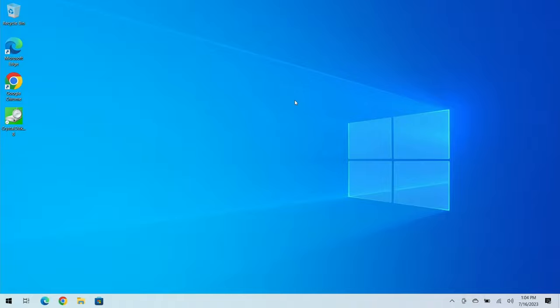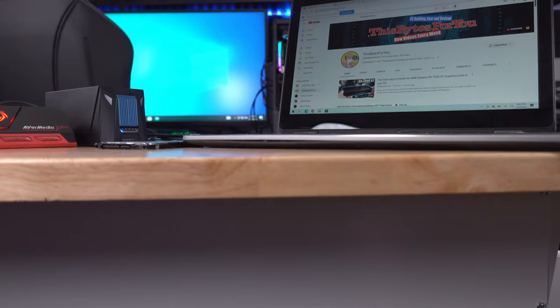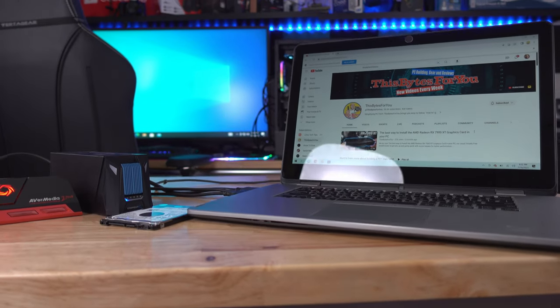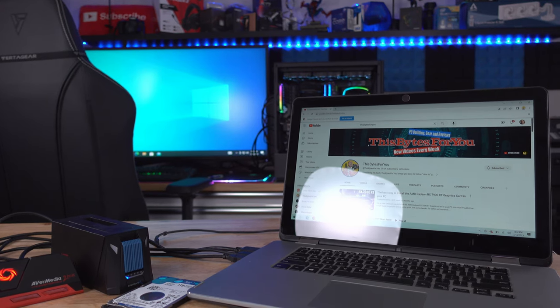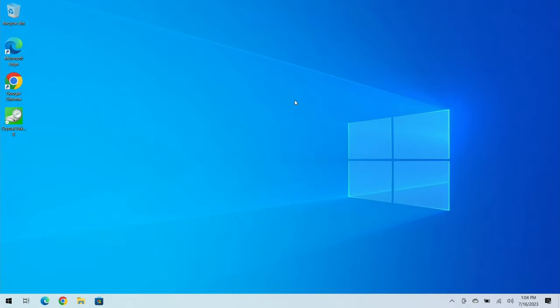Without wasting any more time, let's get started. Before we update, we need to know a few things. First off, we need to find out if we're under MBR or GPT. MBR is the older style; when Windows 7 came along we started updating to GPT. GPT drives allow for drives over two terabytes, a quicker startup, and over 128 partitions, where MBR allowed only four.